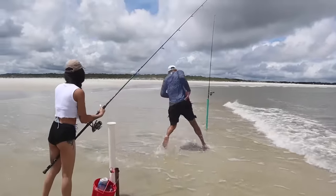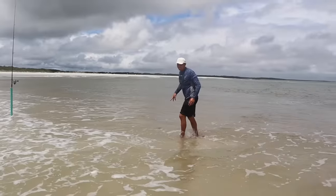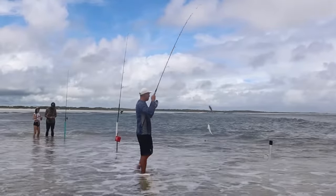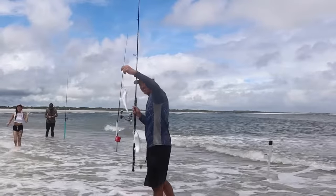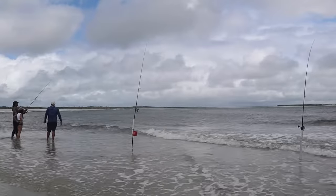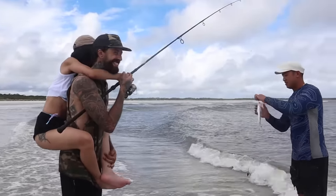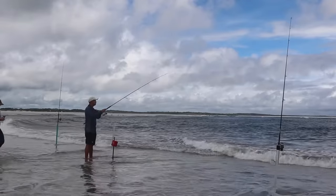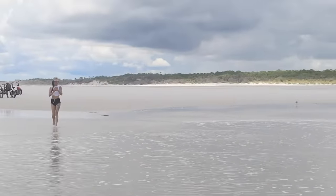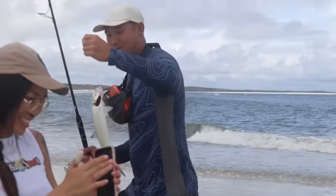A bluefish! Oh, well — a bluefish! Good job! It was so fast. Whoa — double! It's a double! Double!